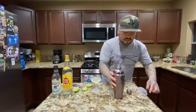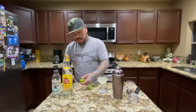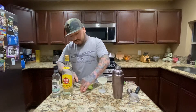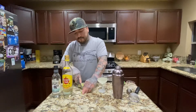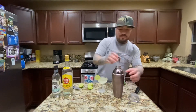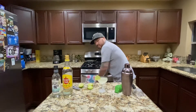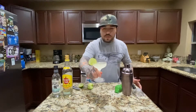Alright, now for the garnish I'm going to do a lime wheel. There we go — this is what it looks like.